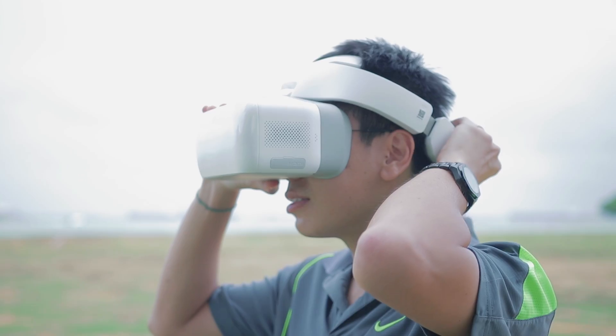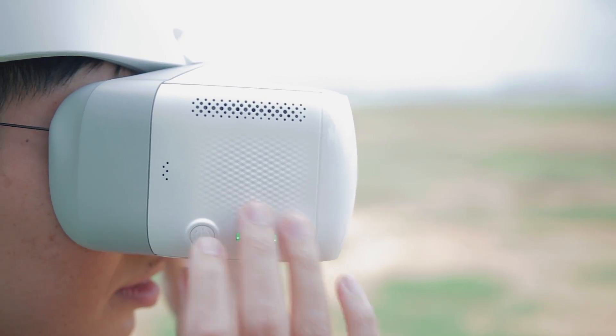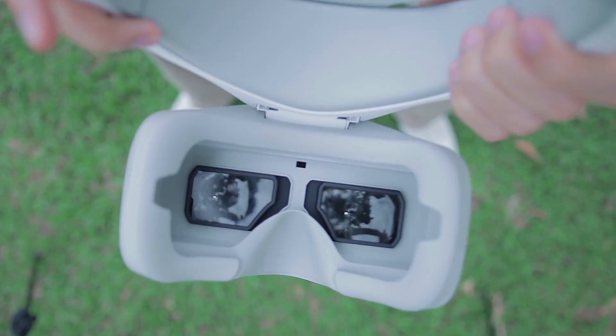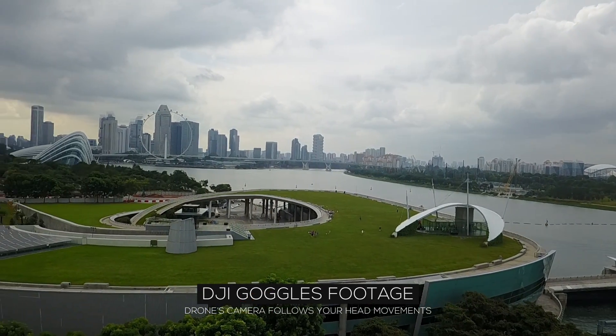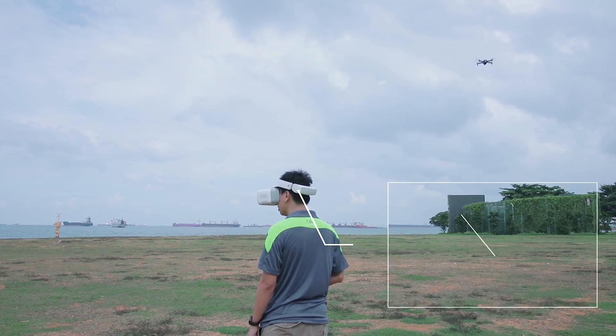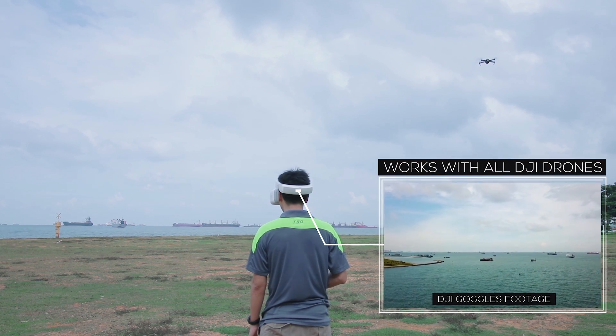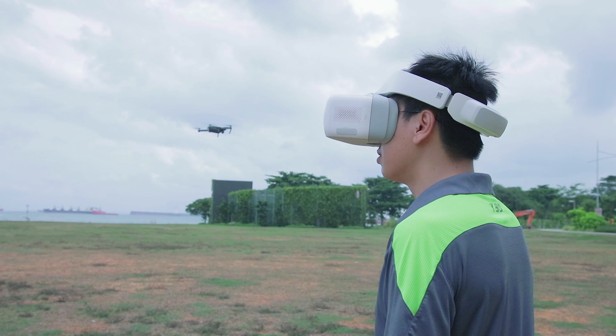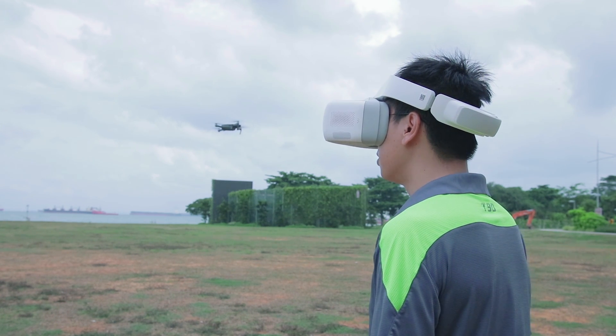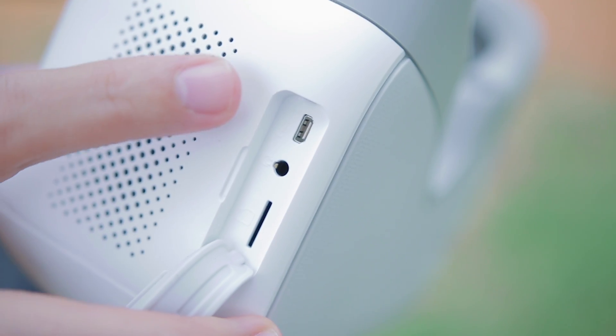The DJI Goggles weighs about a kilo. It has a field of view of 85 degrees, with a single screen. It works with all the DJI drones. And if somebody were to be interested in connecting video games or videos onto it, there is an HDMI input that you can plug in.